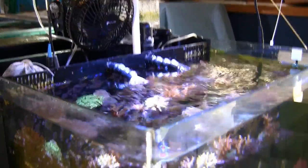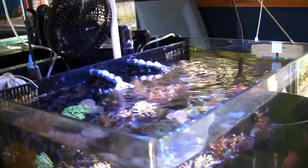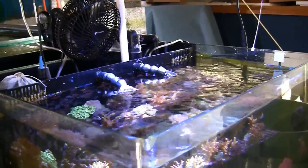Obviously, electronics — especially today's electronics and LEDs — don't do well when they're submerged in water. So that light became an expensive mistake on my part.